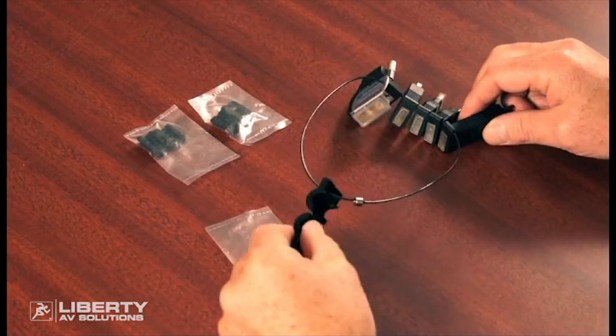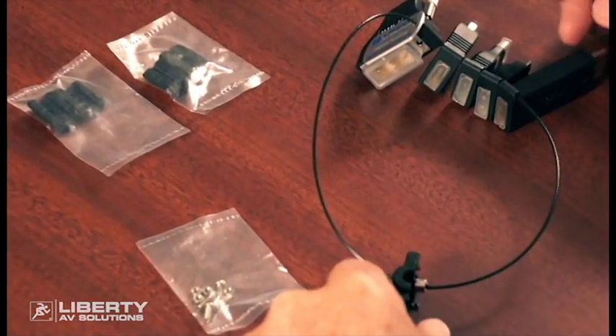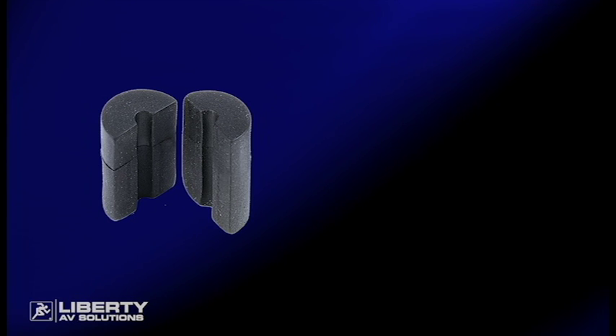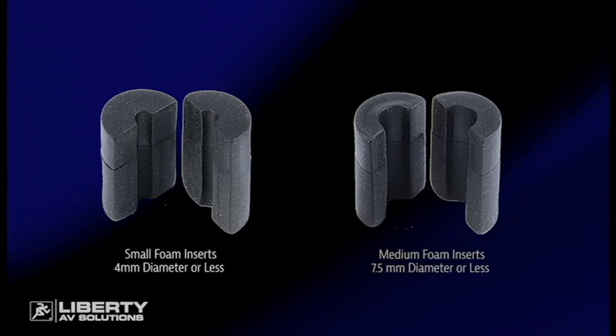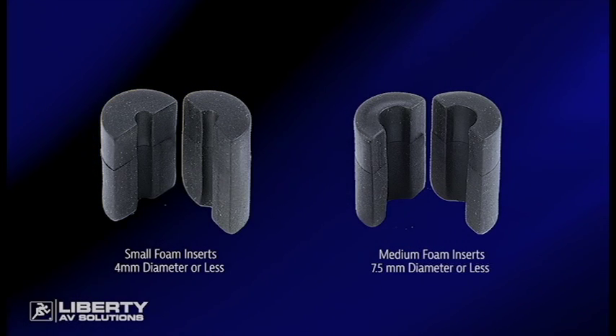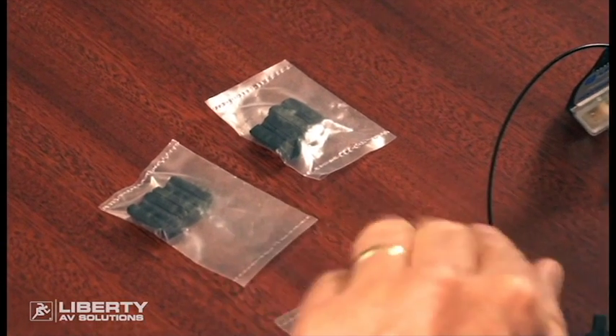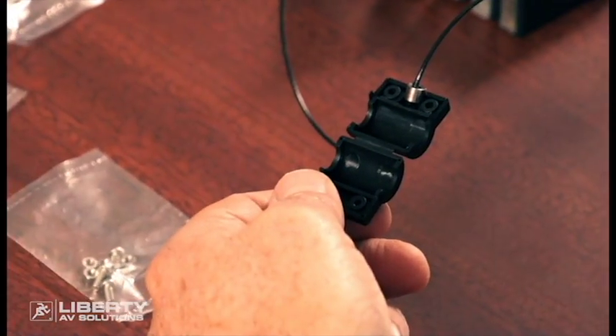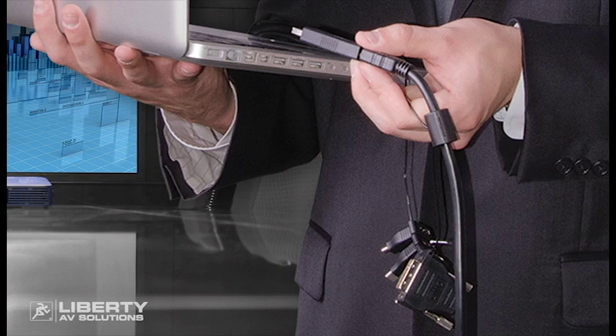The HDMI adapter ring itself comes as you see it here. You have the actual clamp mounted on the cable, your five adapters, and two sets of foam inserts. One set is for really small cables like the micro size HDMI cables, one set for average size HDMI cables up to about seven and a half millimeters in diameter, and if you don't use any foam insert at all, you can fit cables up to 11 millimeters in diameter, which will be the really big cables.